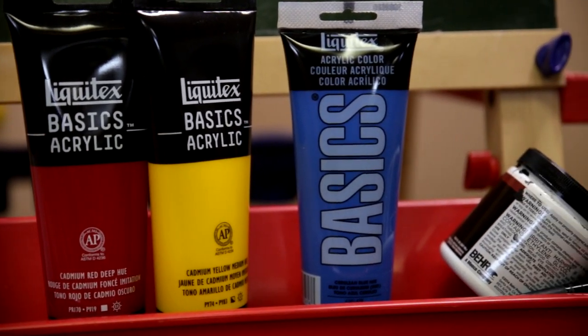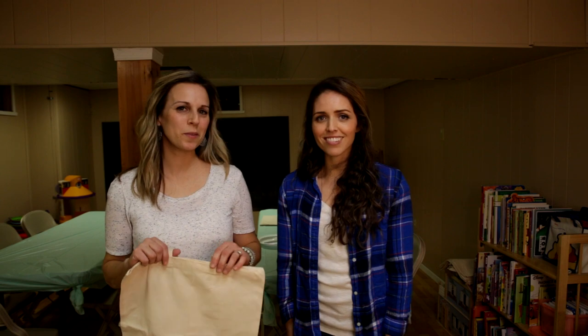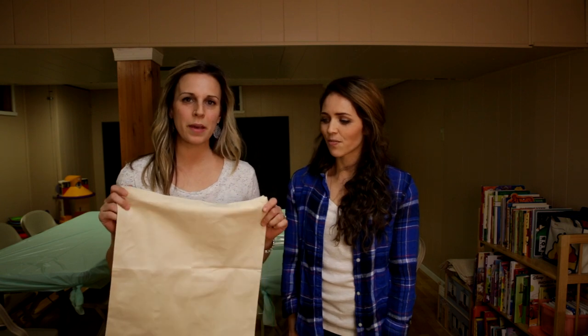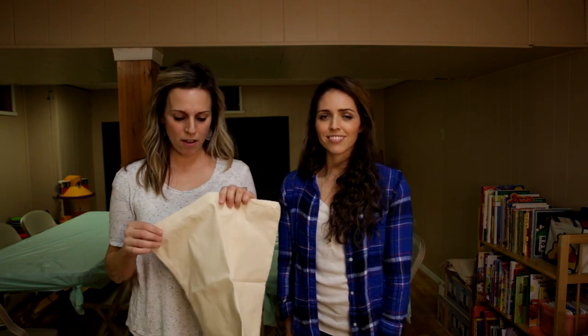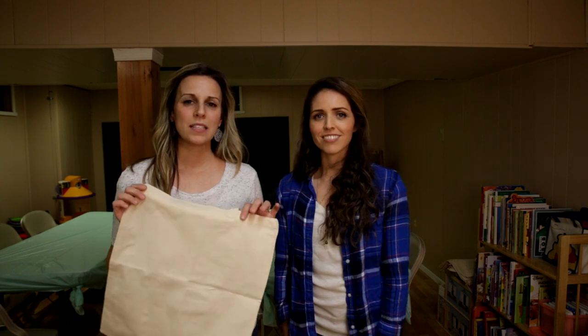This is my friend Kirsten and we're at her house prepping for the paint party. Ella's birthday is in two days and we're really excited that Natalie is coming to join the party. We are going to be painting on canvas bags — we thought they were more useful to the girls than canvases.